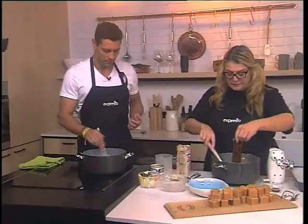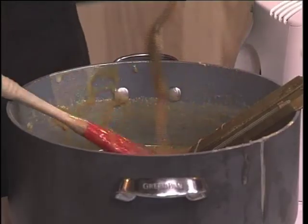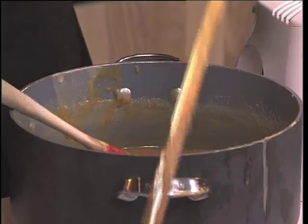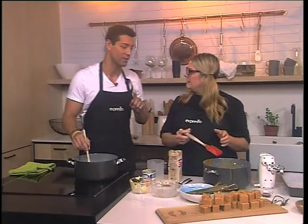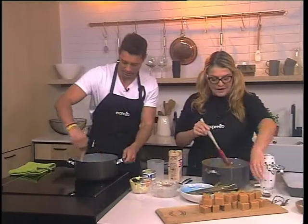If you go above 118 degrees, you are going to burn it. Be very, very careful when you are using sugar and all of these ingredients — it really gives you a bad burn if you are not careful. So here it has already cooked and it is at the right temperature.